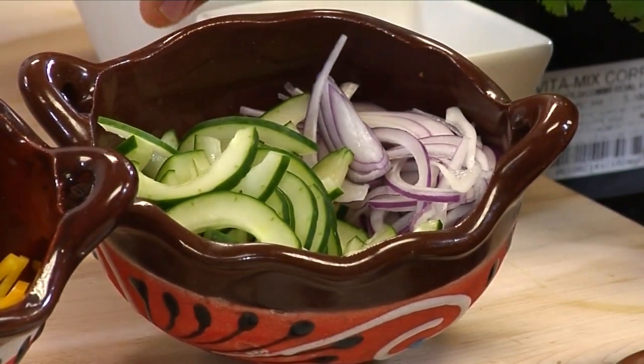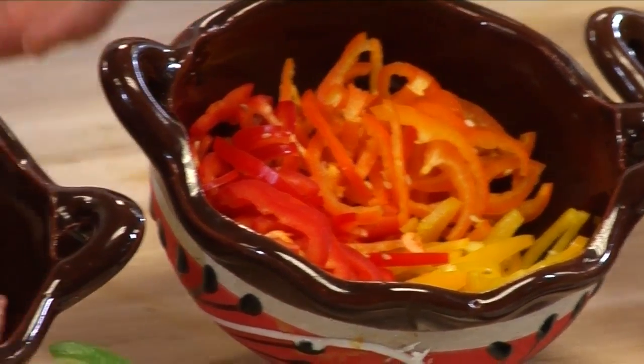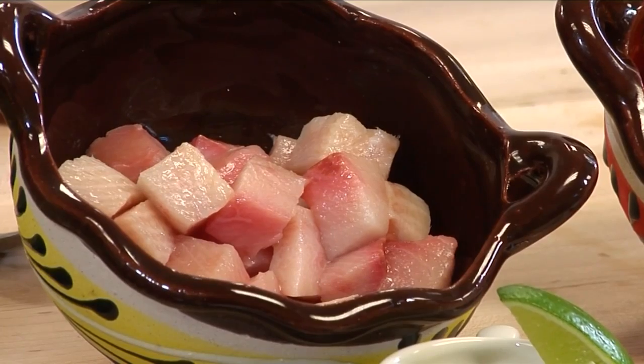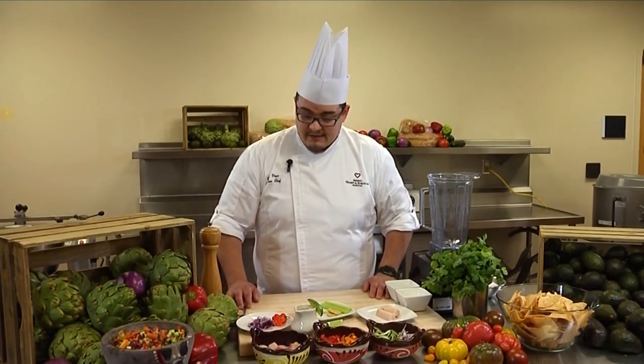And that'll be mixed in with red onion, thinly sliced cucumber, red, yellow, and orange peppers, and diced hamachi. So the key to our ceviche is the sauce, leche de tigre, which is a Peruvian sauce that goes into many ceviches and crudos.